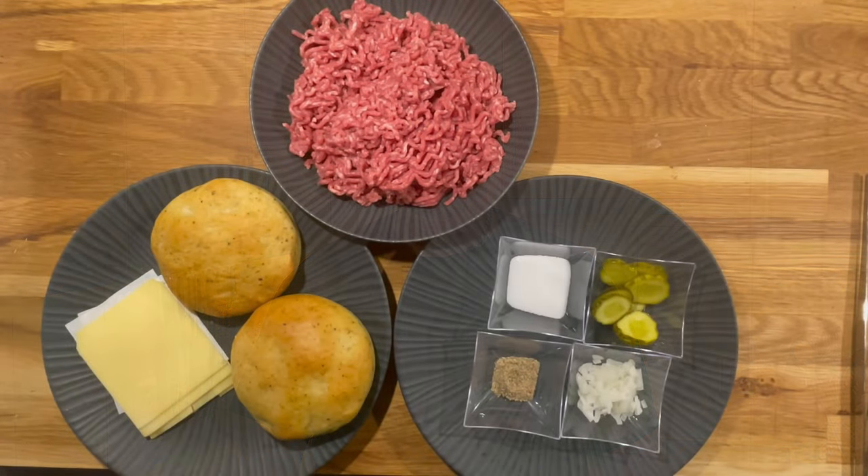The ingredient list is as usual in the description, along with a few tips and explanations. If you enjoyed this video, don't hesitate to share it with your friends, like it, and leave a comment. If you haven't already, subscribe. Let's get straight to the kitchen and start this recipe.